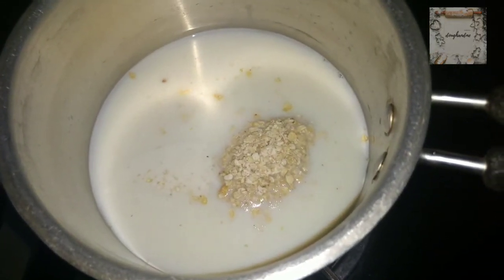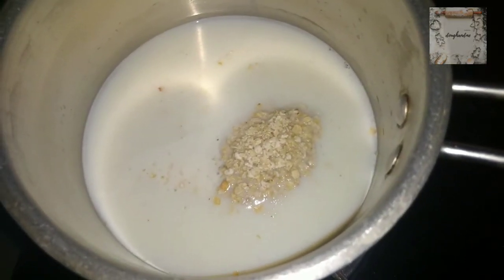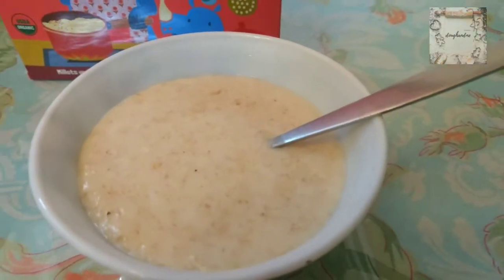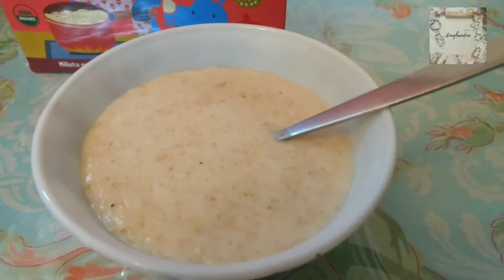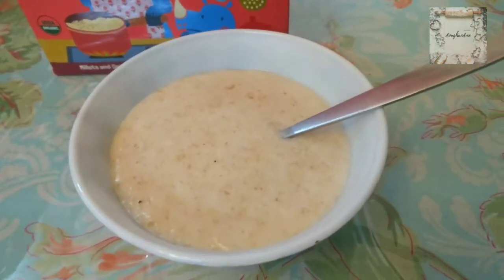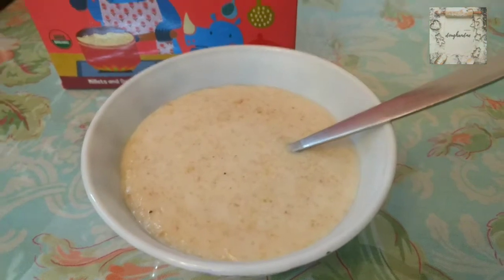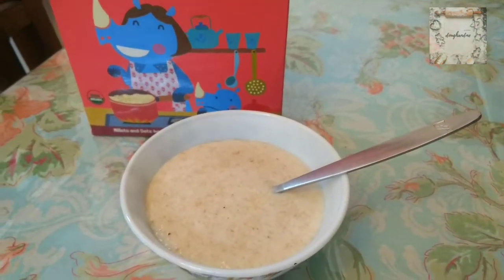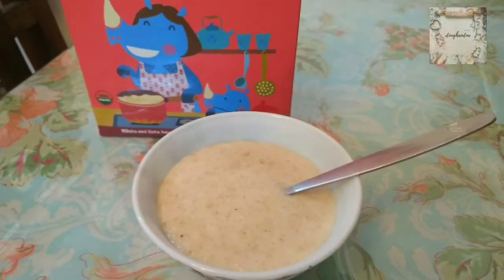After cooking, I will show you how the porridge looks and how it tastes. Since I halved the quantity, I also halved the cooking time because the water evaporated and the quantity cooked faster. It is now ready. It is very hot since I just took it off the stove.